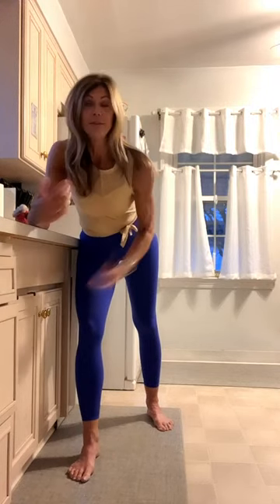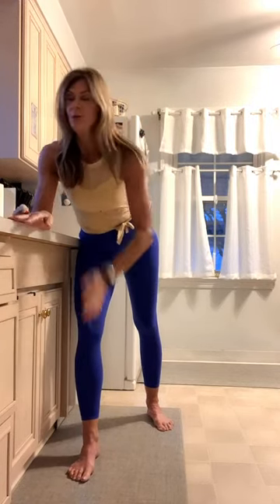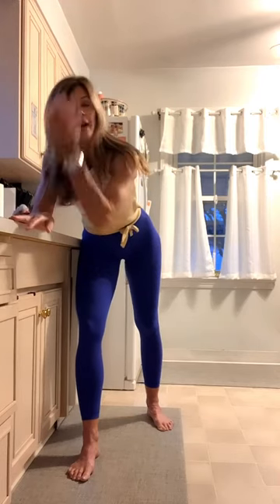Good morning! I'm coming to you live from my kitchen. I'm going to do a countertop workout that you guys can do in your pajamas, in your bathrobe, in your underwear — whatever you want to do because it's your house. It's going to be quick, it's going to be simple, but it's going to get you feeling magnificent before you leave the house.